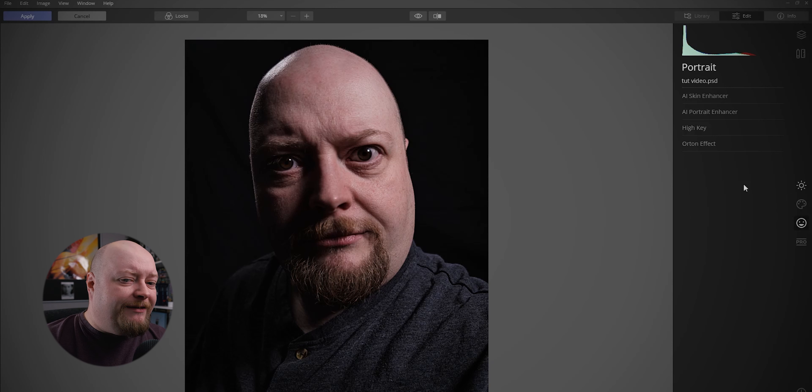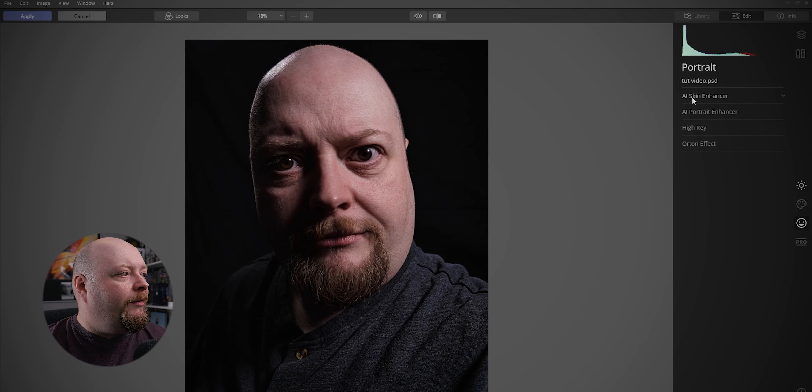This is why I love Luminar — it makes a lot of things very simple. We'll go into the Skin Enhancer to start with; we're going to put on Defect Removal and take the amount up to 15. That should be enhancing the skin a little bit. We're going to remove a little bit of shine, but we don't go too far because the shine we've got bits up here is the light we put in when we actually took the shot, so we want to keep some of that.